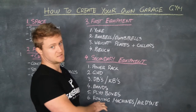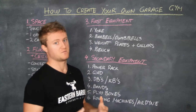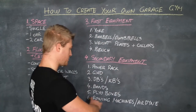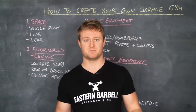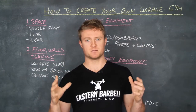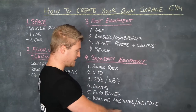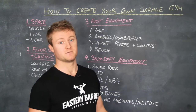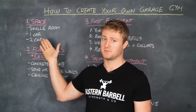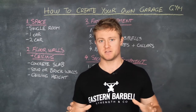Plyo boxes are another consideration, dependent on the space you've got and your ceiling height. If you can use them outside, that's not an issue — otherwise consider your limitations. There are timber plyo boxes, which are easy to make yourself, and foam padded ones, which are great if you miss a box jump because they won't tear up your shin. Bigger pieces like rowing machines and Airdyne bikes are really great to have in your garage gym setup, but they do take up a bit of space, so they're on the secondary equipment list — not essential, but good to have.